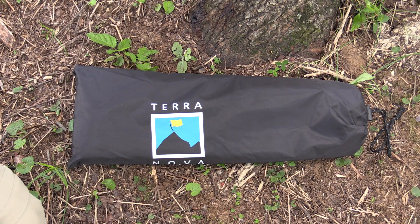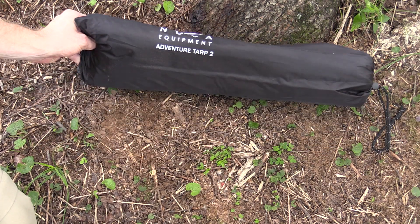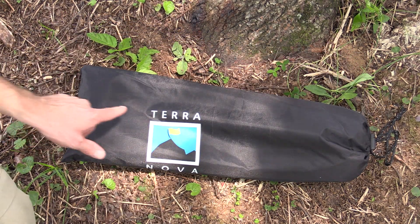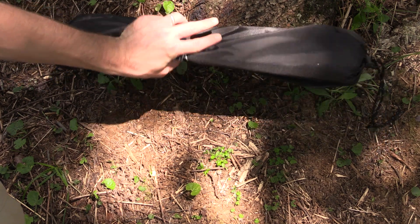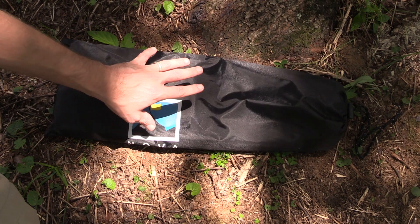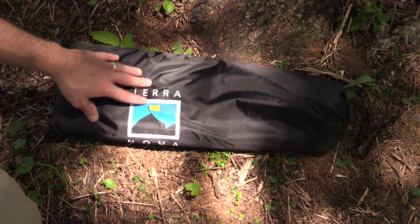The first thing I want to focus on is the stuff sack. This is the largest stuff sack I have ever seen with a tarp — ever. This is 18 inches long, it is 4 inches wide, and this tarp is only about an inch thick when it's folded out like this. Personally I do not carry this tarp in this sack. This thing is just too big, too ridiculous. You could roll it up and get it very, very small, which I'll show you in just a moment.